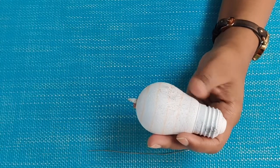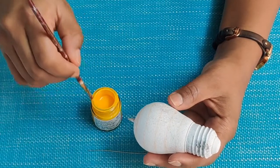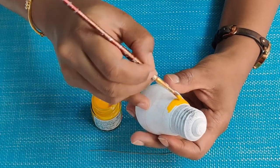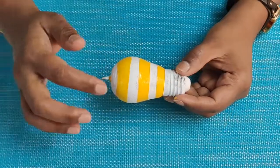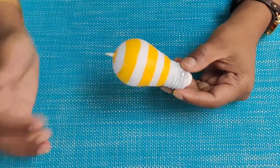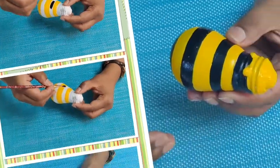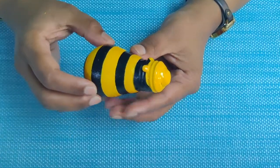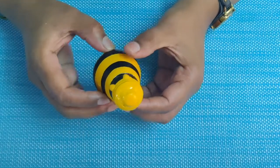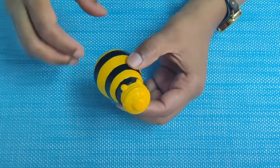Now that we have drawn the lines, we will take chrome yellow or cadmium yellow and start painting it on the alternate stripes. I have completed painting the yellow stripes. The remaining white part can be painted with black. I have now completed painting alternate stripes of black and yellow. For the face, I have made a slightly broader portion in yellow.